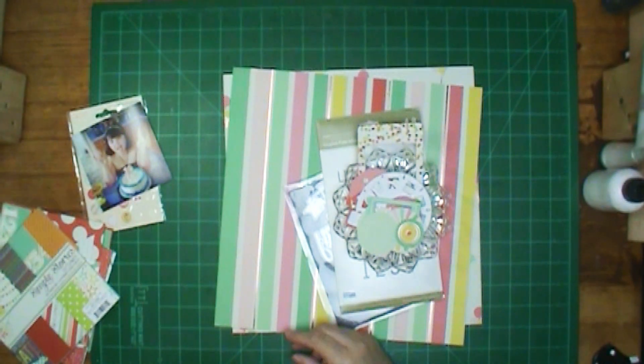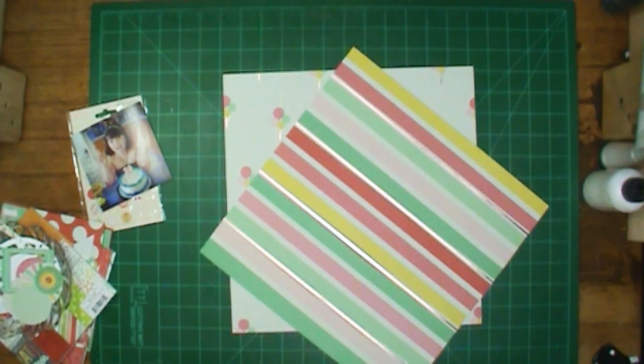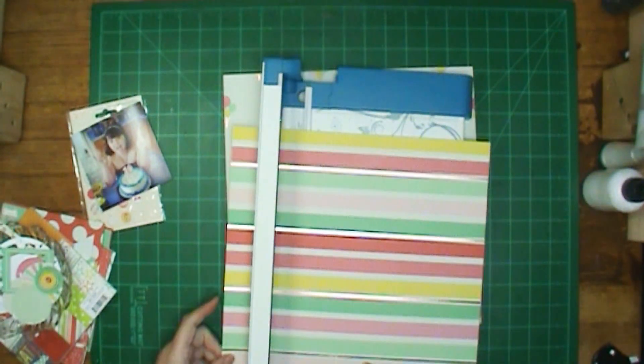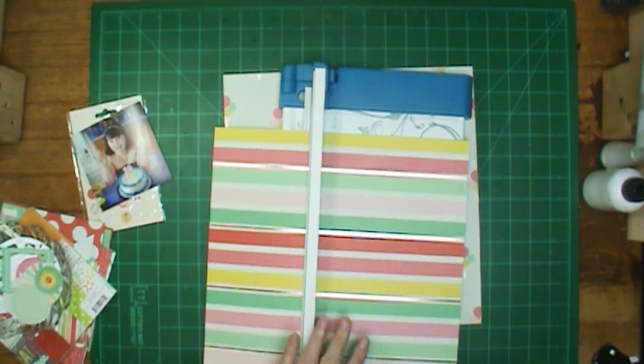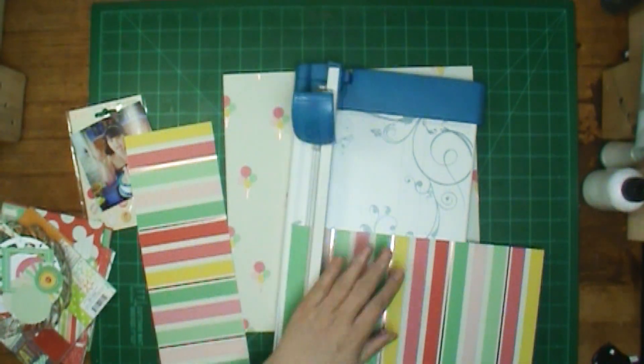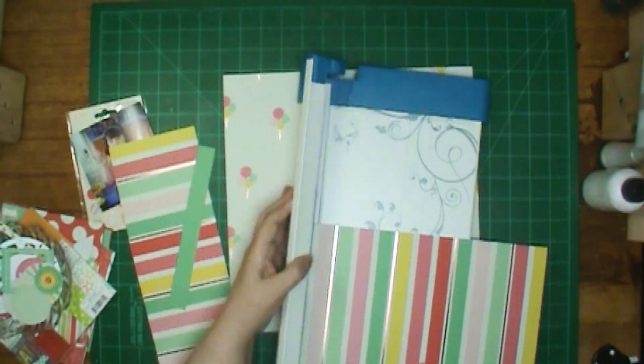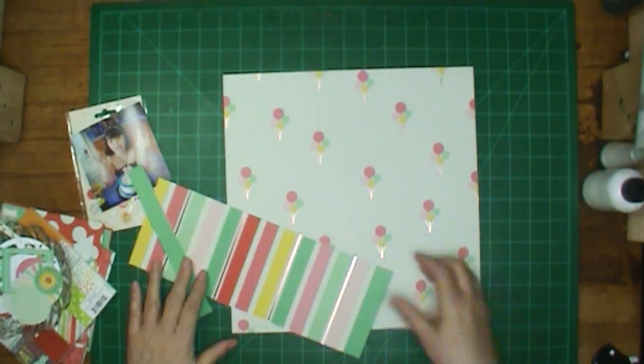The theme of the hop, of course, is birthday. So I am doing a birthday layout for my granddaughter — that's her picture right there — and she is a twin, so I will be doing one for her sister. But this one has the tin on her birthday cake, and of course she's having fun posing for the picture.